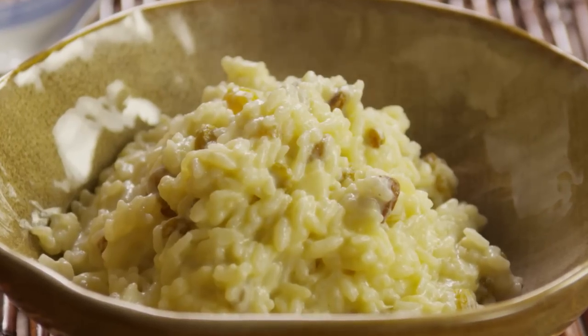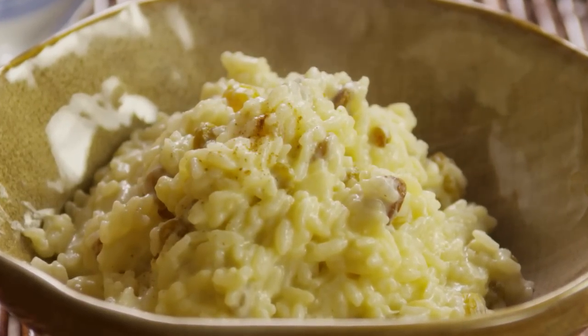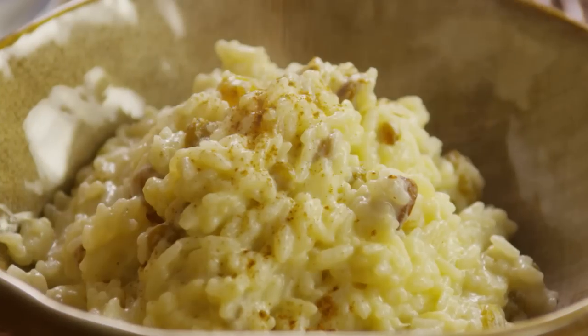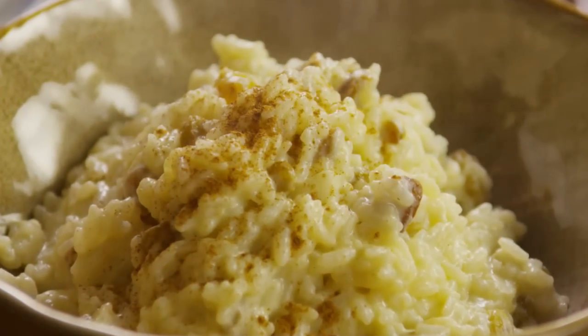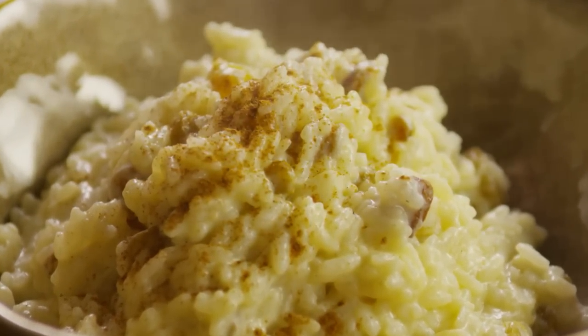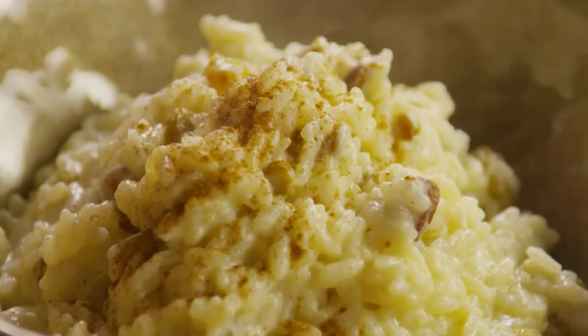All Recipes member Erica G. tells us that this is my mom's recipe for rice pudding. It's the best I've ever tasted, and it gets rave reviews from everyone I serve it to. Sprinkle with nutmeg or cinnamon if desired. For creamier pudding, use short or medium grain rice.